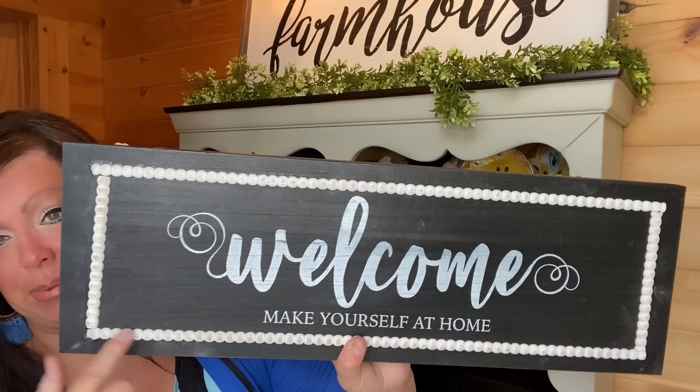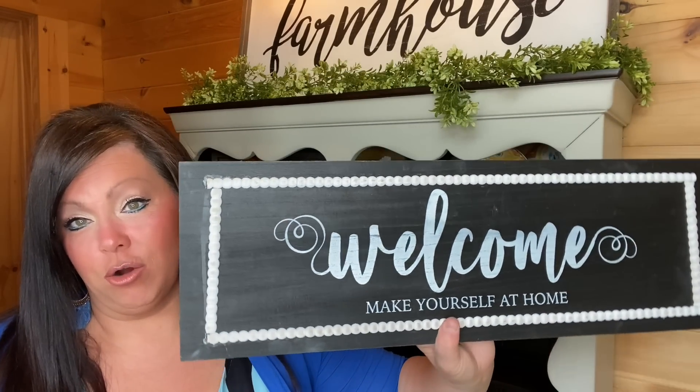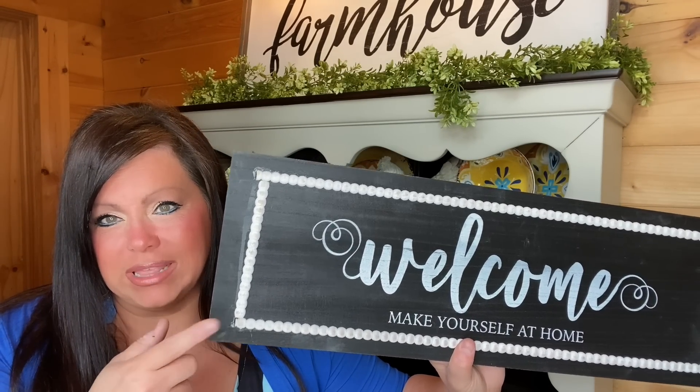On the next shelf I'm going to go in with this little sign. I love that it's beaded and black and it says 'Welcome, Make Yourself at Home.' I think this was from HomeGoods.